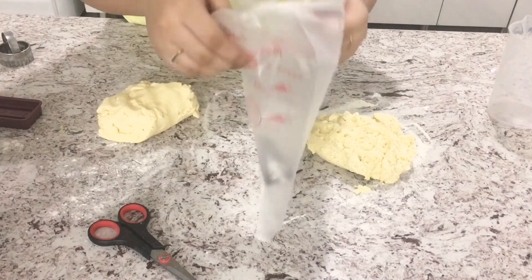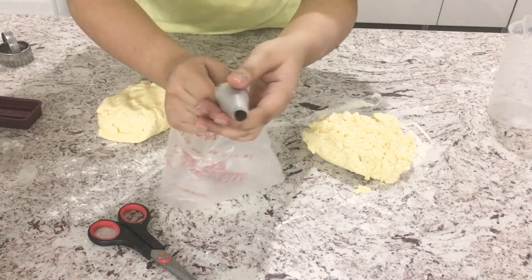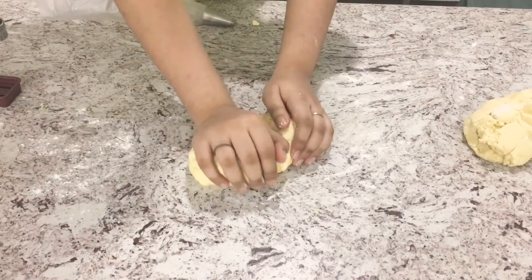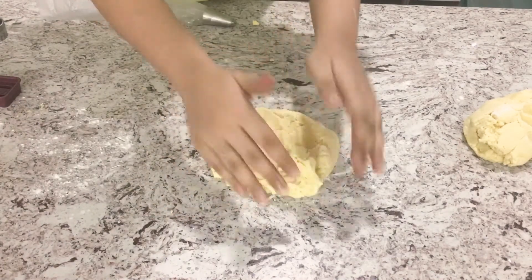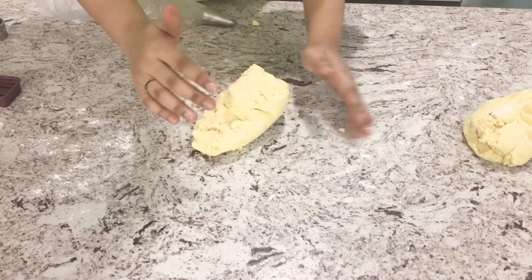Before we add anything to our piping bag, we're just going to knead our dough to make it workable, then fill the piping bag with our butter cookie dough.